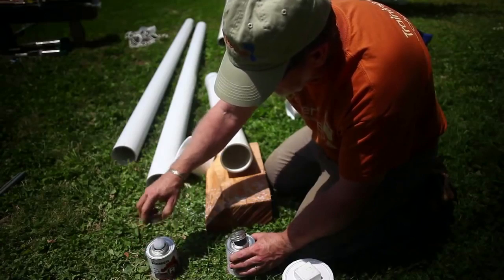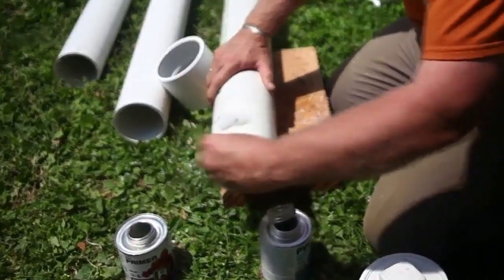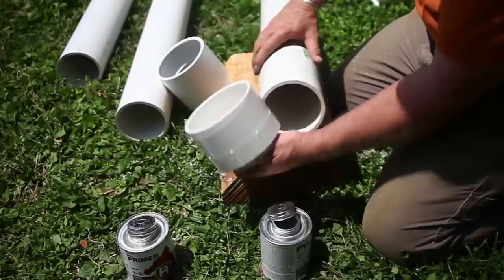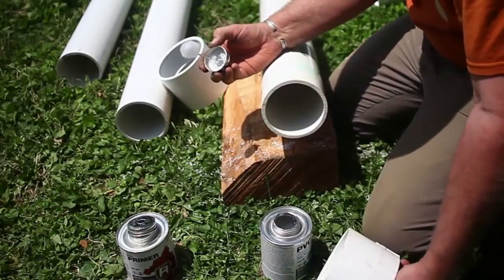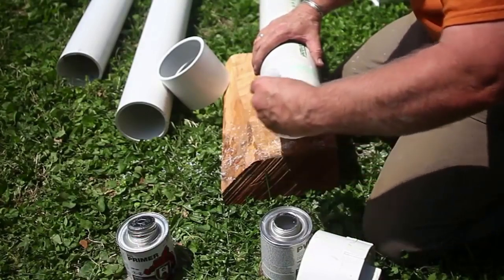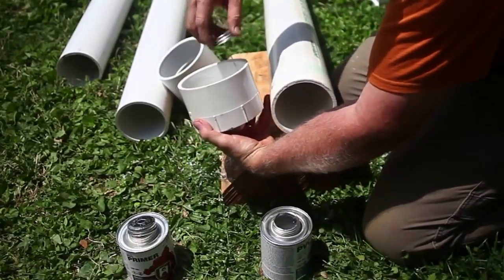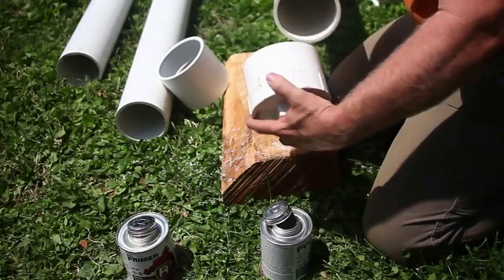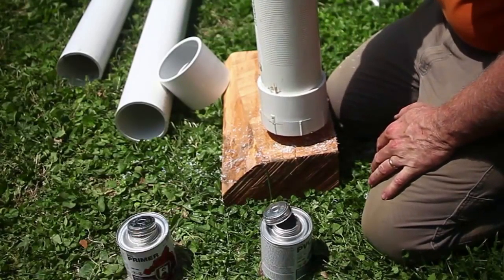We're going to apply some of the primer and clean this pipe off all the way around. Then we're going to take the PVC glue — or cement as it's sometimes called — and apply a nice even amount right around the pipe and also inside the fitting. Then we take these two pieces, push them together, and there we've made a nice solid PVC joint.